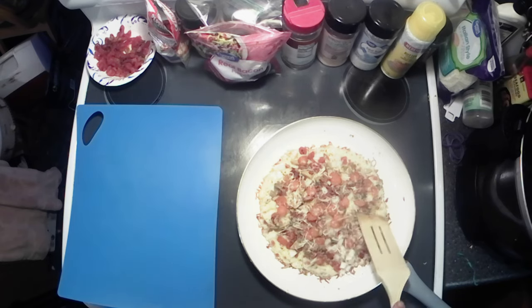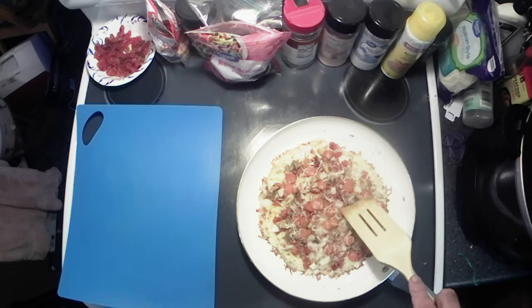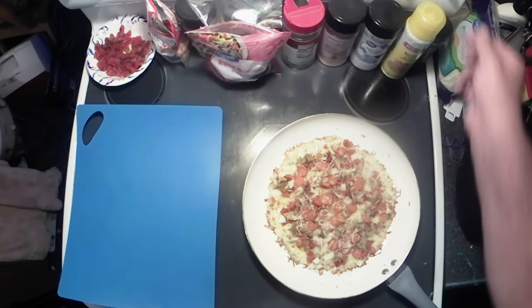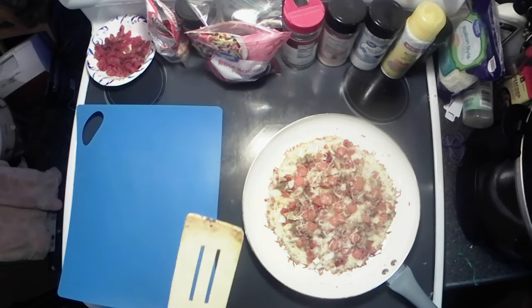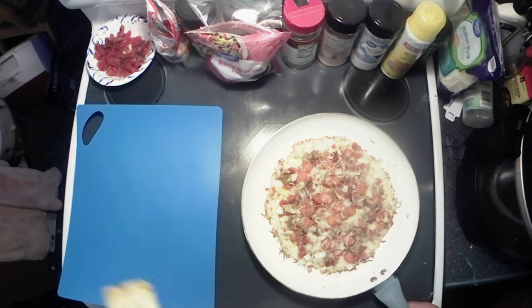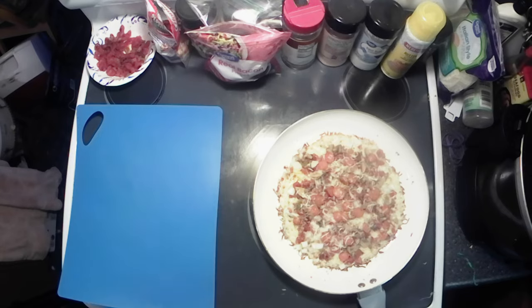She's starting to get good and done y'all — that's exactly what we're looking for. I'm gonna shut the heat off here, let her cook for just a couple more seconds, and then we're gonna pop her out onto the cutting board. They said to cut it right away.